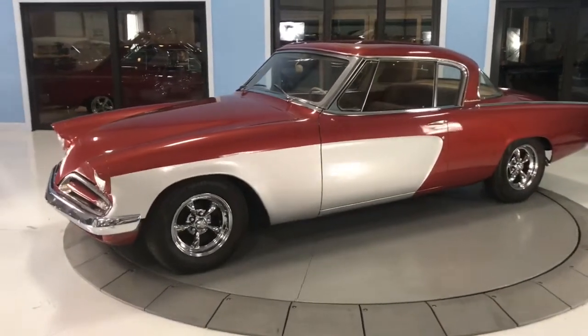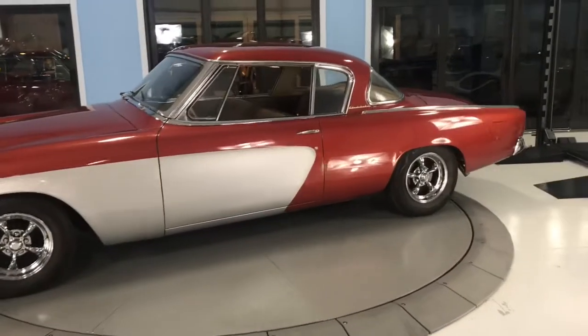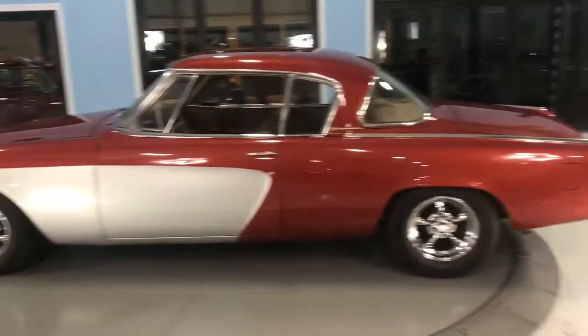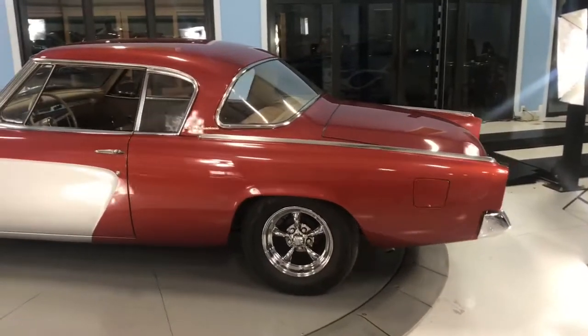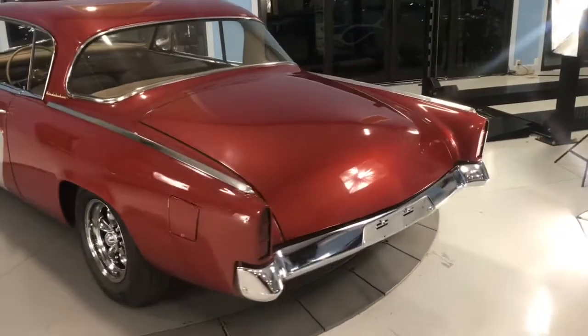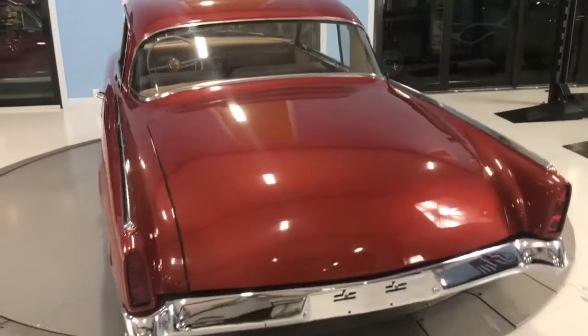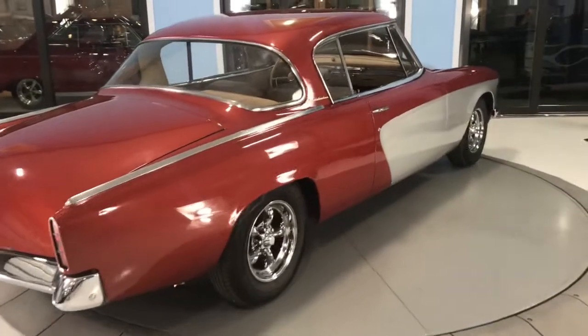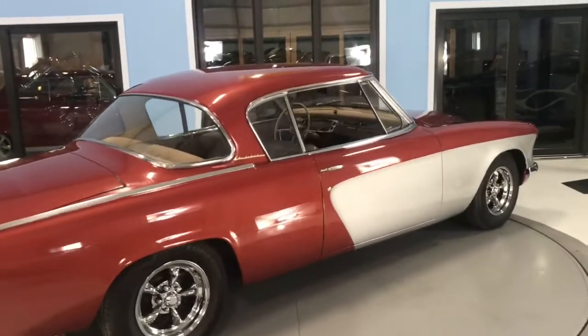Thank you guys for clicking on our video and welcome back. Here we have a 1953 Studebaker, and you can see it's in that beautiful bronze color with that shaved handle on the rear trunk. The car's body lines are in very good condition, as you can see as the studio lights hit it.